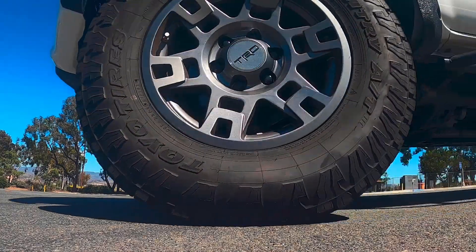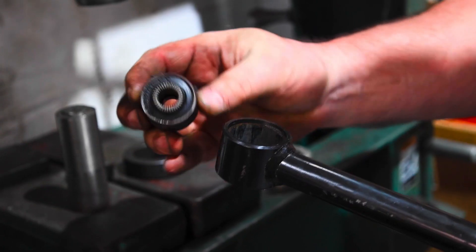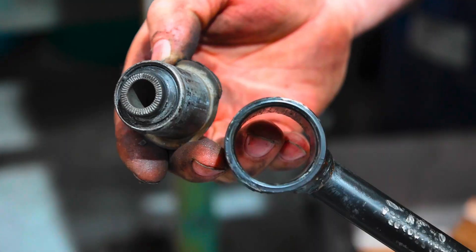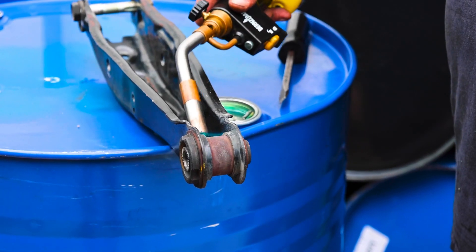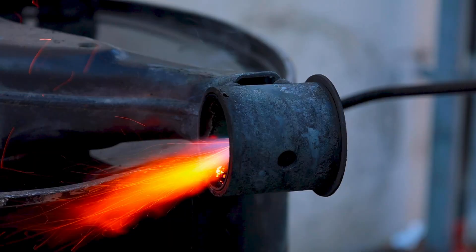The suspension on your vehicle has a lot of moving parts that feature bushings. One of the most impactful components on your vehicle that you can upgrade your bushings to are your vehicle's control arms. Control arms impact many areas of how your car drives, including accelerating, braking, turning, going over bumps, and more.